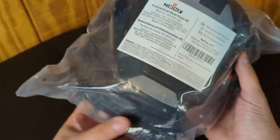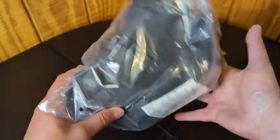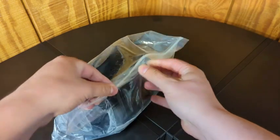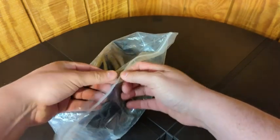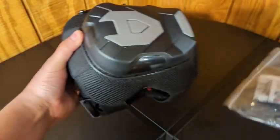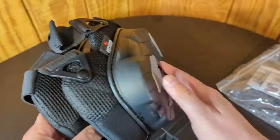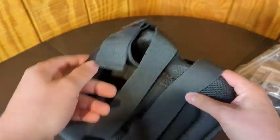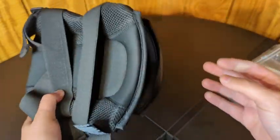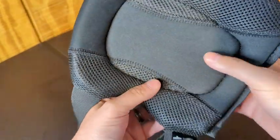Hey, what's up everyone. Going to hop on here and do a quick review and unboxing — unbagging rather — of the NoCry professional construction knee pads. They just showed up and I actually have a job coming up where I'm crawling around in my attic. Last time I did this my knees were all bruised up because I have actual floorboards up there, so I figured I would pick up a set of knee pads and we're going to see how they do and how they feel.